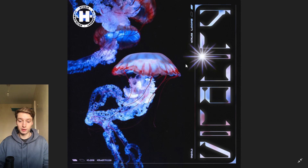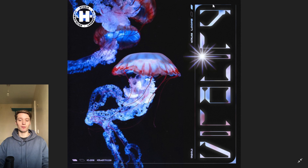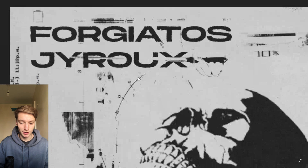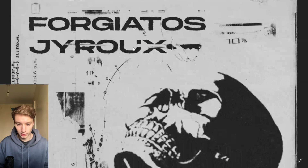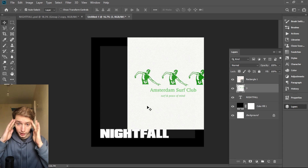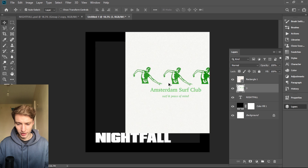For example, here we have just a text but I added a shiny thing and now it looks like nothing else — it doesn't look like a basic text, it looks something different. Here I had just a name and I put a sword through the text like a kebab or something. It's just something different, you know — think with your head, try to get creative, and you will be rewarded.